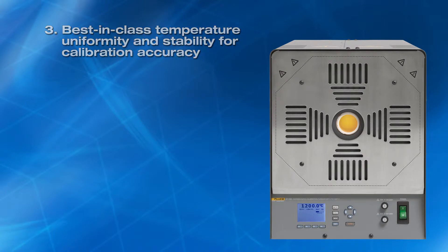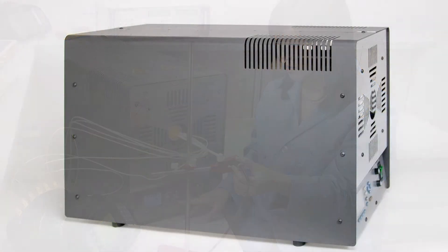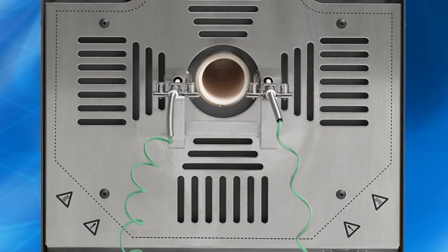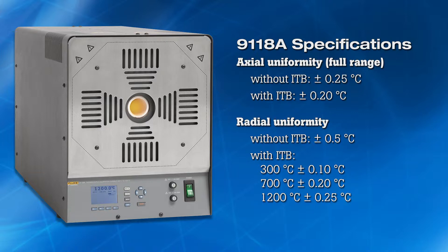Third, best-in-class uniformity and stability. Axial and radial uniformity, combined with constant temperature stability over time, are key factors that contribute to accurate thermocouple calibrations. To minimize axial temperature gradients, the 9118A employs three independently controlled heater zones to compensate for temperature differentials between the central zone and the front and rear zones. Type S thermocouples, which are less susceptible to drift than other types, are used for zone control and cutout. Without the isothermal block, axial temperature uniformity is 0.25 degrees Celsius; with the block, it improves to 0.2 degrees Celsius. Radial, or hole-to-hole uniformity, is 0.5 degrees Celsius without the block and improves to 0.25 degrees Celsius or better with the block.